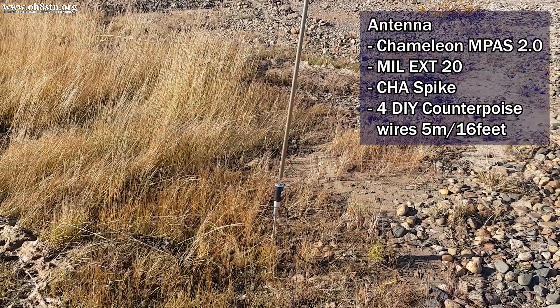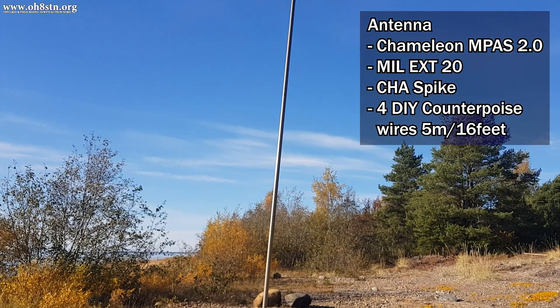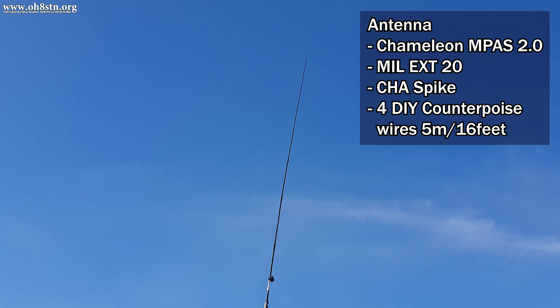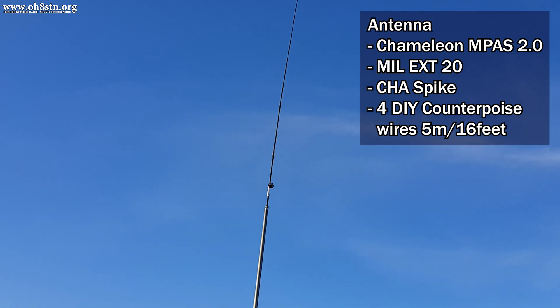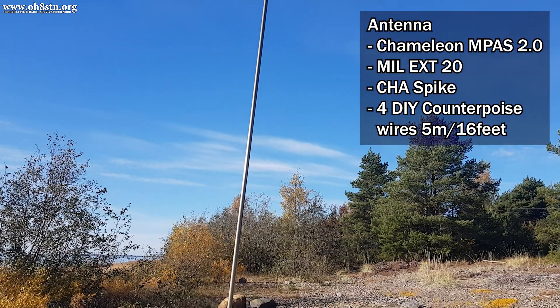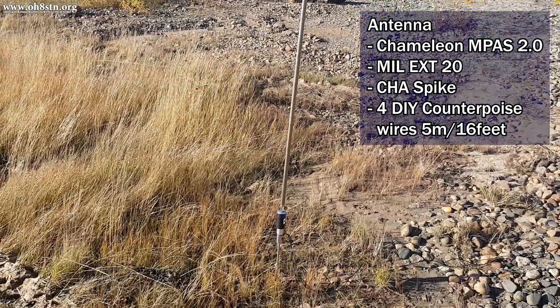Sometimes I get questions about losses from broadband antennas. Certainly resonant antennas are more efficient, but they're also not always as easy to deploy. I've been pretty happy with this antenna, especially when using the counterpoise wires. For 80, 60, and 40 meters, I use the extension, which really helps to get the signal out there.